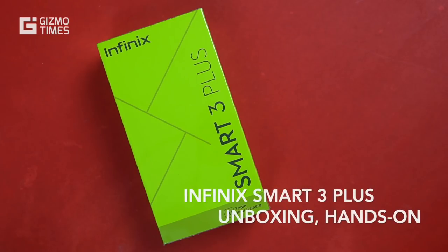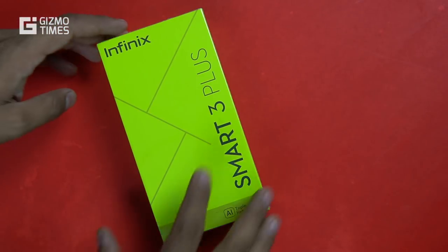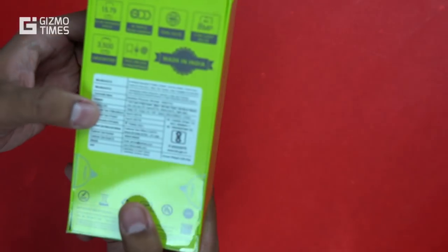Hey guys, welcome to Gizmo Times. I'm Jeytan and this is the latest phone from Infinix — the Smart 3 Plus — which comes with an AI triple rear camera. For a budget range, a triple rear camera combination is something you don't really see, but this might be the first one to have it under 10,000 rupees. I don't remember any good phone that did the same thing.